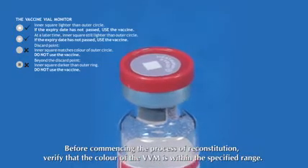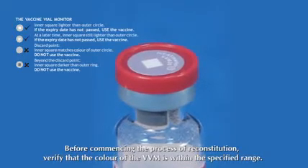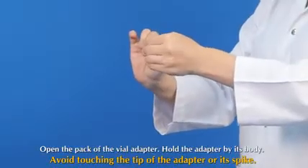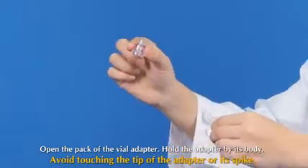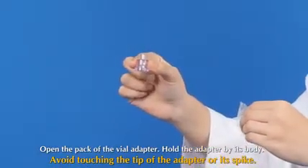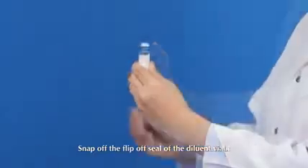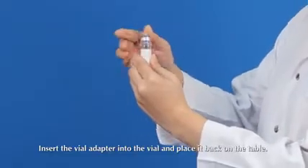Before commencing the process of reconstitution, verify that the color of the VVM is within the specified range. Open the back of the vial adapter, hold the adapter by its body, and avoid touching the tip or its spike. Snap off the flip-off seal of the diluent vial, insert the vial adapter into the vial, and place it back on the table.